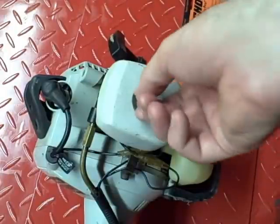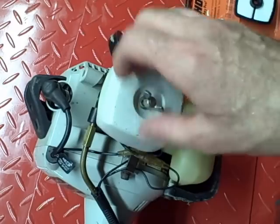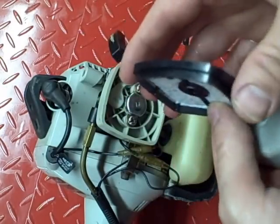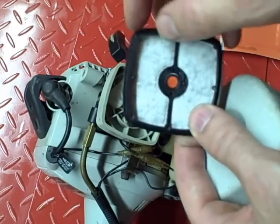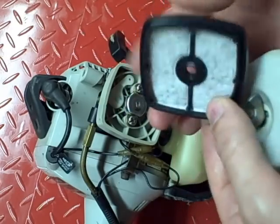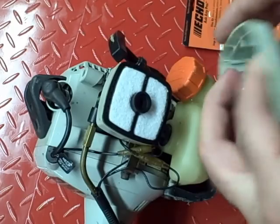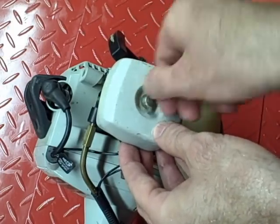Take your air filter cover off. There's really only one way this filter fits — you can see this lip here is recessed, not as wide as the outer diameter, and that fits inside this cover. Then just reinstall your cover and tighten it down.